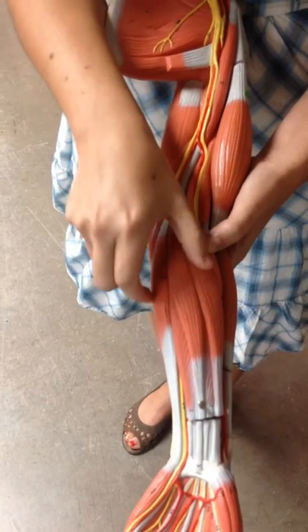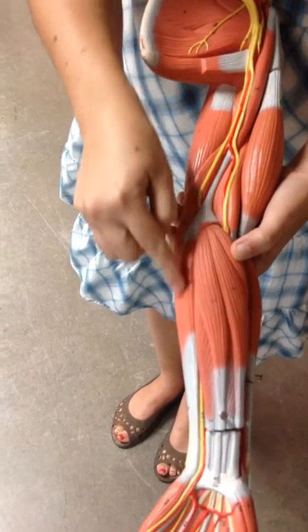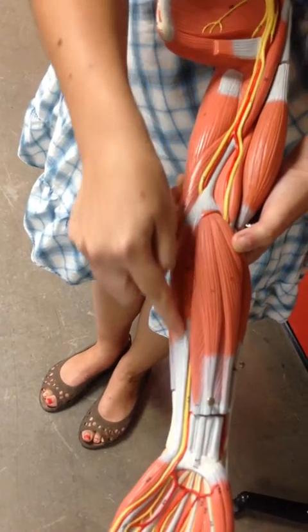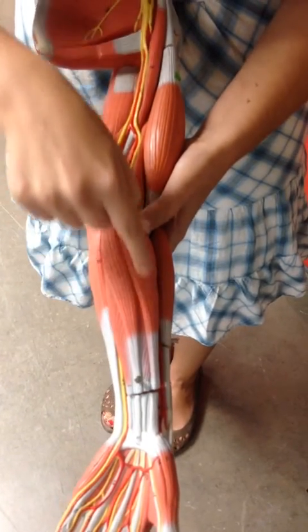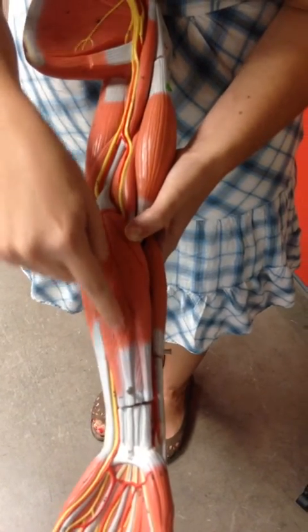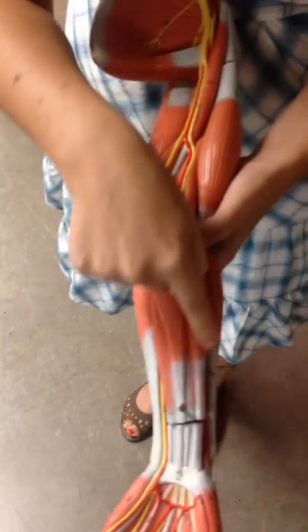Surrounding the palmaris longus we have two more muscles, both flexor carpi muscles. The one on the side of your pinky is the flexor carpi ulnaris, because the pinky is on the side where your ulna is. And then we have the flexor carpi radialis, because that's where the radius is. So: palmaris longus, flexor carpi ulnaris, flexor carpi radialis.